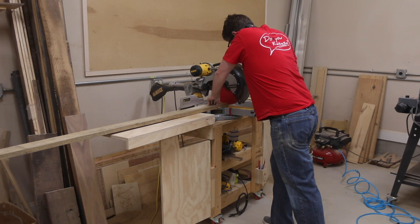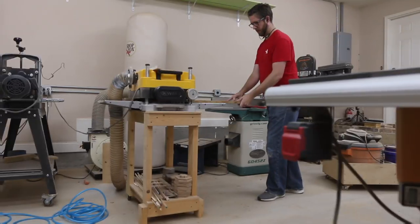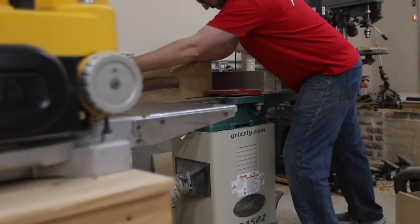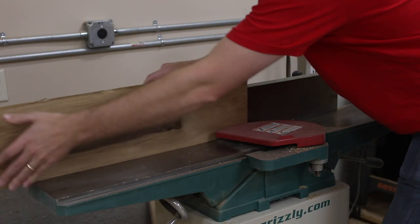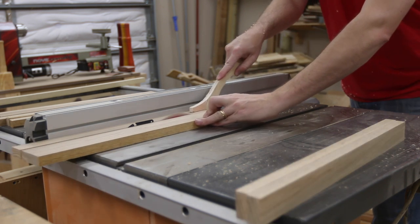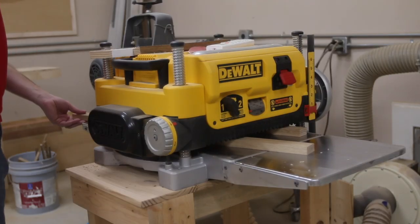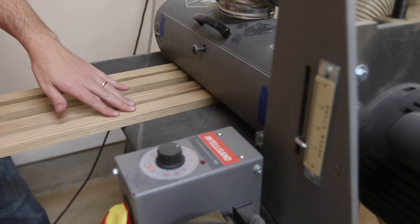I started out at the miter saw by milling some lumber. I cut it down to rough size and then I took it over to my planer since these boards were mostly straight. I ran them back through the planer to make sure they were all the same thickness since these were all from separate boards.